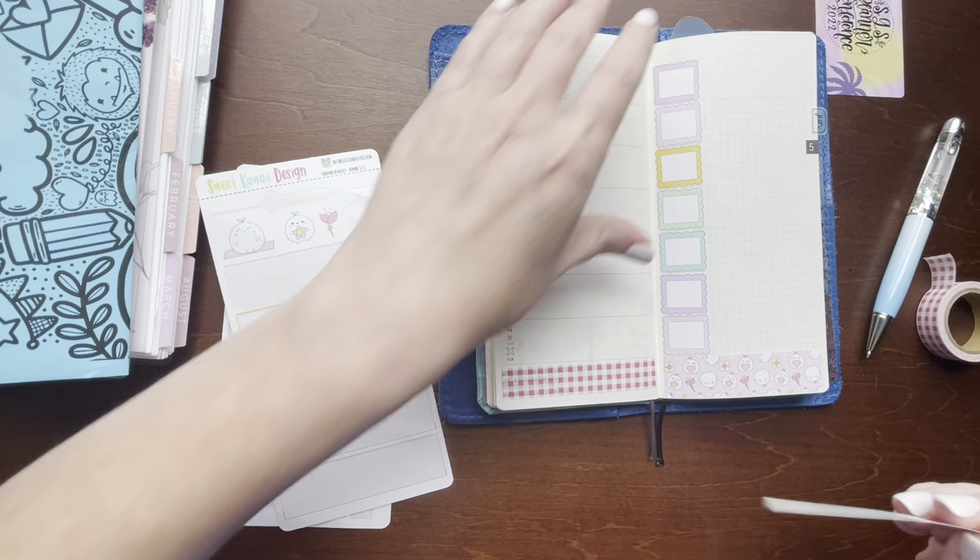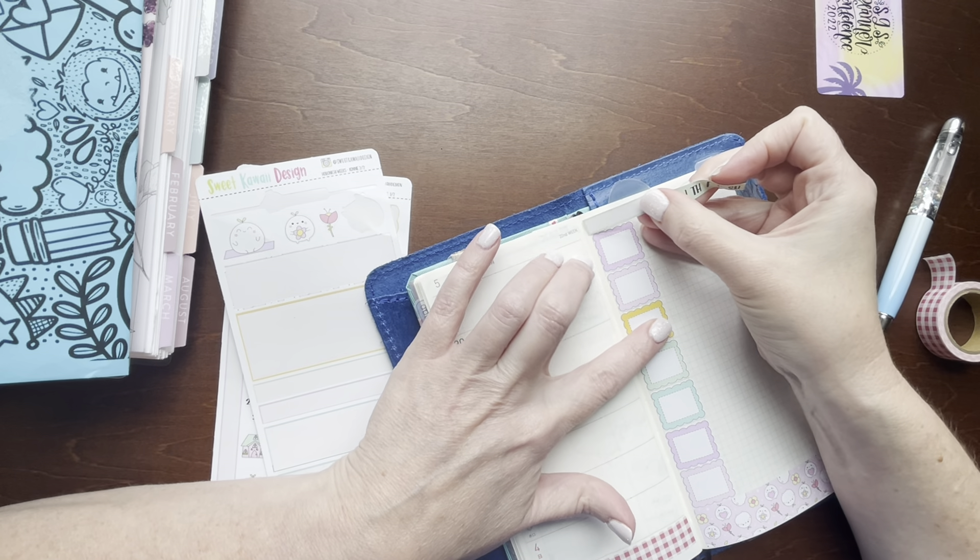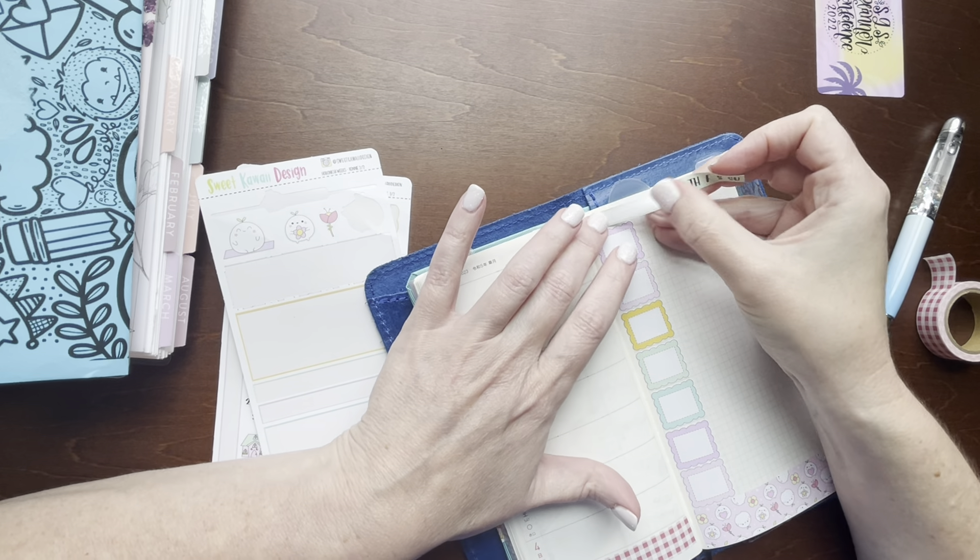And one habit tracker. I'm going to put it way up here because I don't have anywhere else to put it. I don't want to use it.